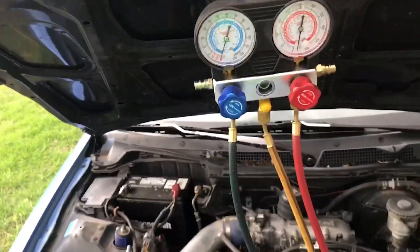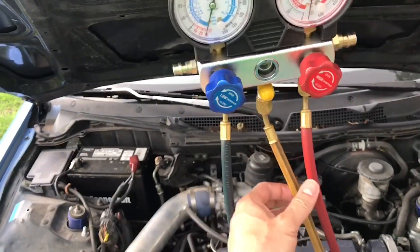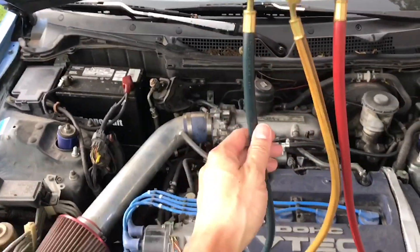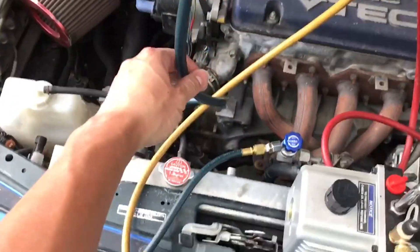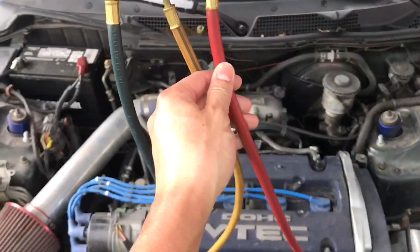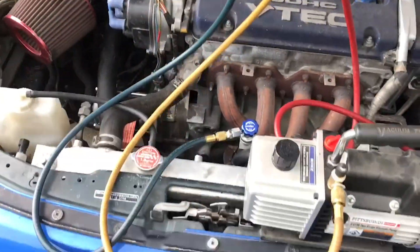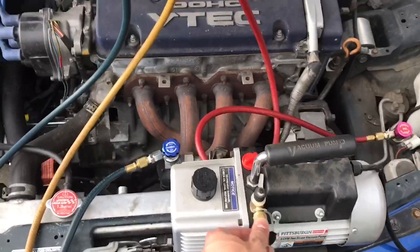What you see here is a low line, a high line, and a suction line. On the low line what we're gonna do is we're gonna hook it up to the low side. On the high line we're gonna hook it up to the high side, and on the suction line we're gonna put it to the vacuum pump.